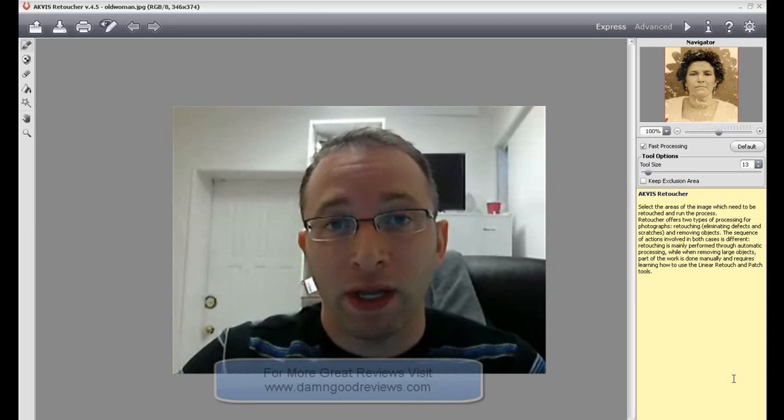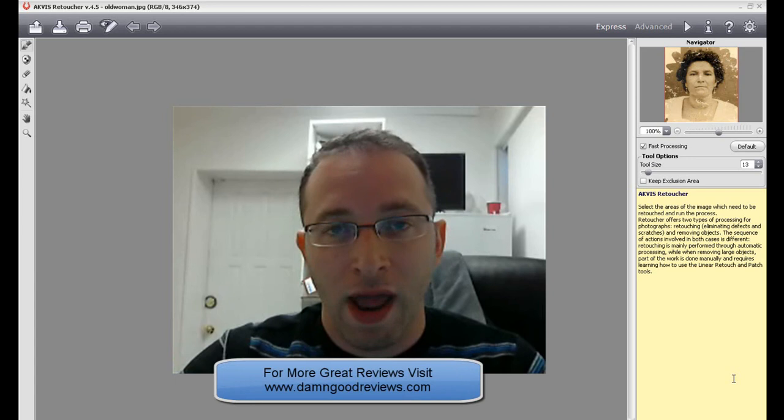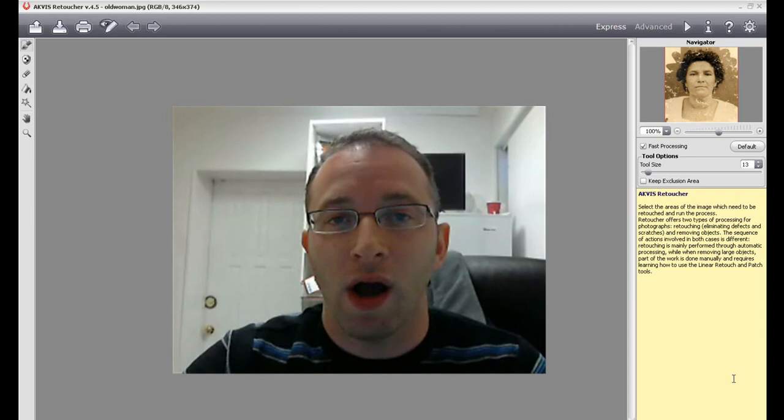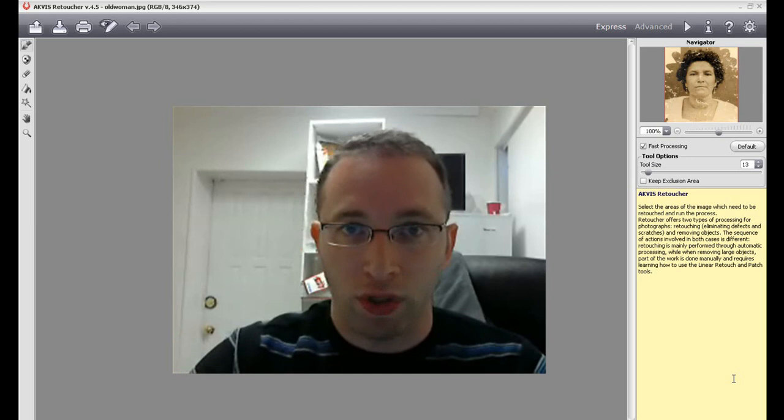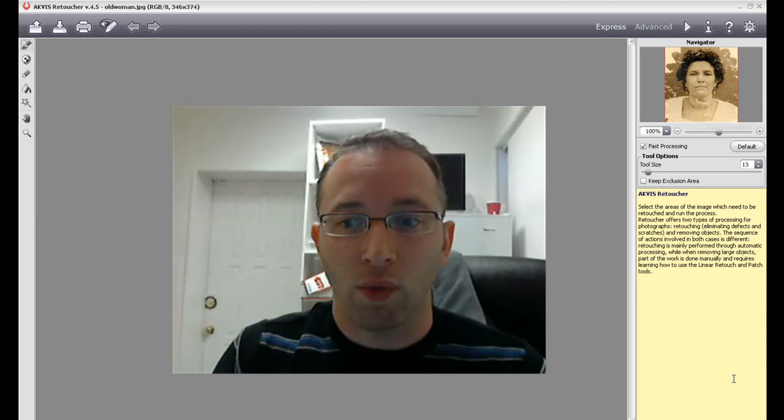I've used both the standalone and the interface in Photoshop — they both pretty much work the same. The tutorials on the AKVIS site, AKVIS.com, are really helpful. Maybe some more video tutorials on the site as a step-by-step would be nice, but reading all the tutorials they have, and there are a lot of pictures to go through, it really, really helps.